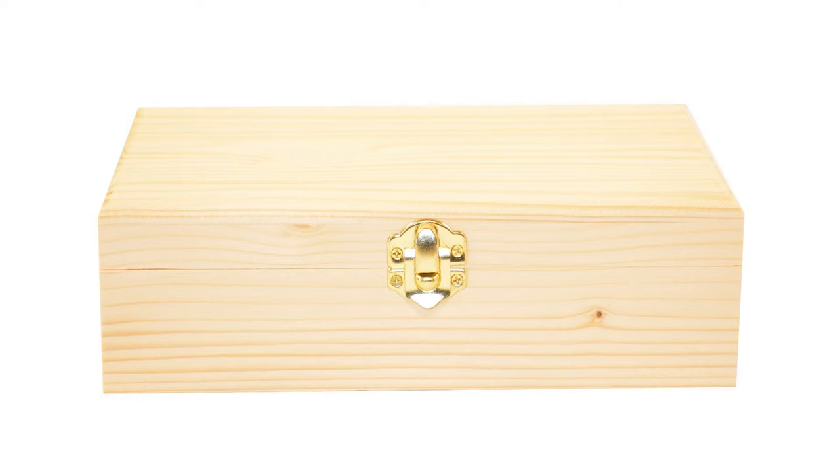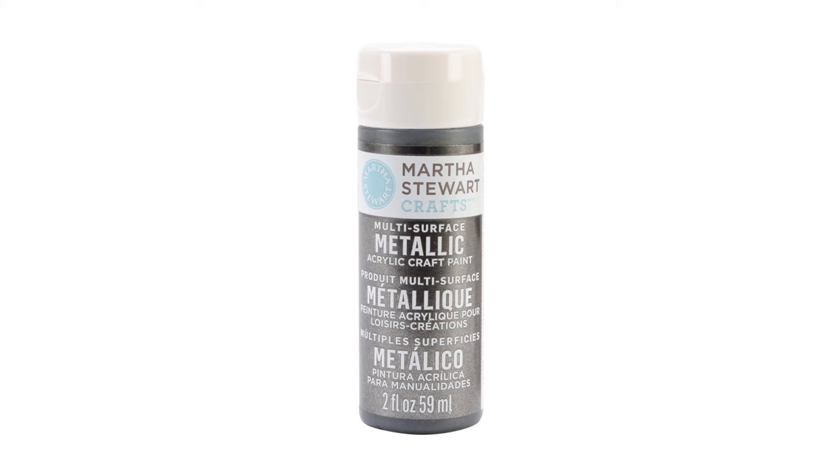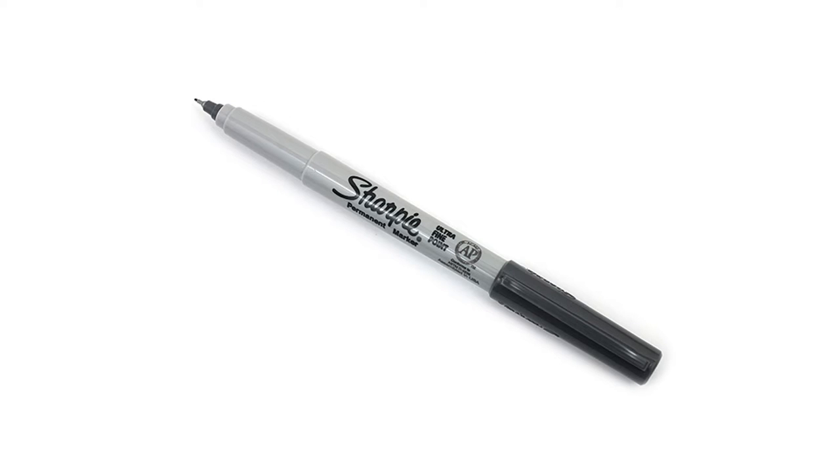To make the chest you will need an unfinished wood box large enough to hold three of the foam eggs with a little extra wiggle room, rhinestone stickers, brown acrylic paint, gunmetal silver paint, gold paint, and a fine-tipped black marker.